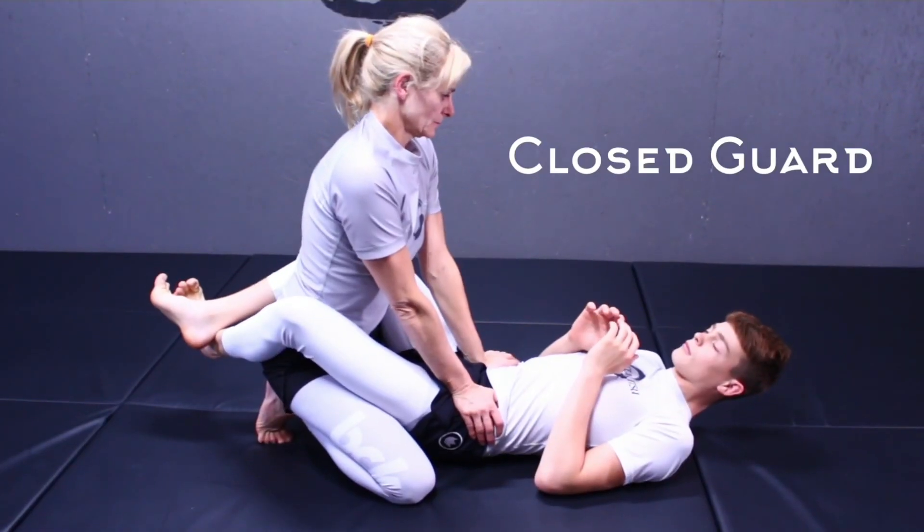If you are just starting out in Brazilian jiu-jitsu, start with a couple of basic submissions and learn how to apply them. Submissions make Brazilian jiu-jitsu fun. It doesn't really matter which techniques you learn first — just pick any two from each position and go from there. Let's take a deeper look inside the closed guard.